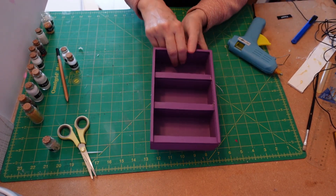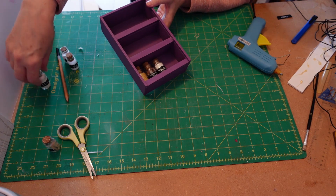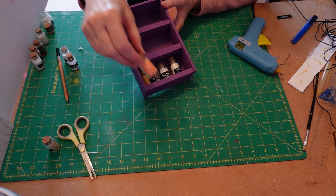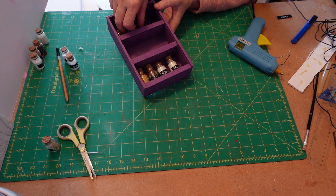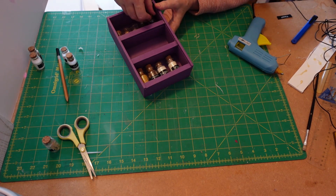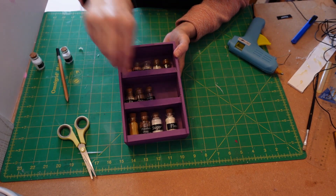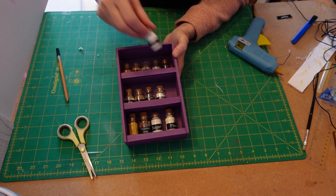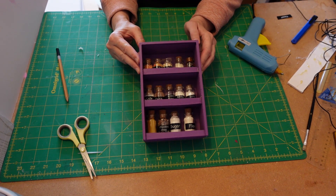I'm going to fill it up so you can see what it looks like when it's finished. When I was putting the stuff in I found two or three other things which I thought would look really nice. I chose spaghetti because it looks quite small in the pot, some lentils which look quite nice, and rice. I've got some salt, cocoa, brown sugar, baking powder, and icing sugar. There we go - it's looking really nice and I'm really pleased with it. I hope you enjoyed this video, goodbye!